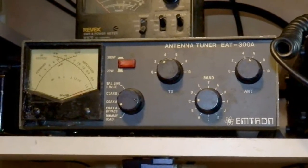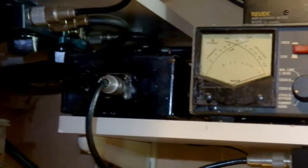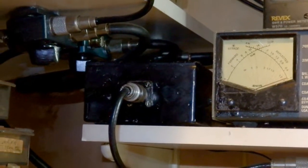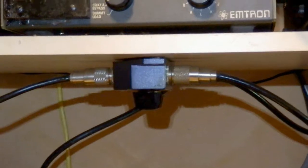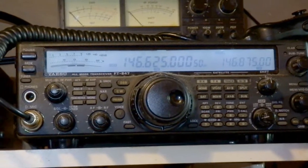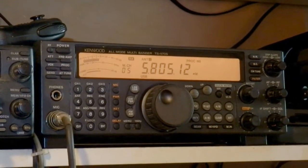It goes into the antenna tuner and then through the elliptical filter — I will say more about that one later on. From the elliptical filter the cable goes into a switch which allows me to select either the FT847 or the TS570, but not both at the same time.